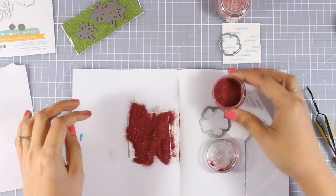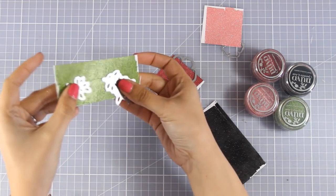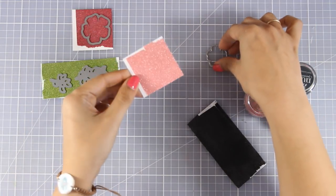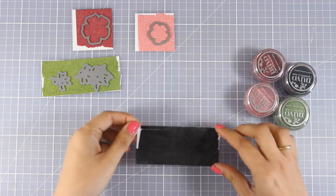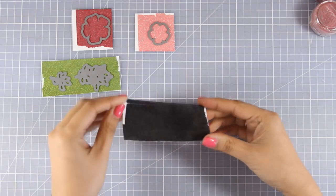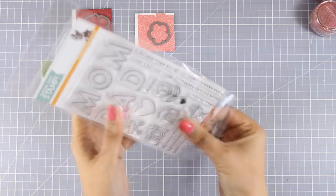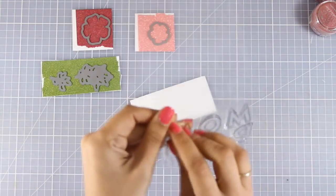I'm applying my Sparkle Dust on top of my paper, and now I am going to place the dies on top and run them through my die-cutting machine. You can see the beauty of it — when you burnish it, it makes sure all that dust is nicely stuck on top of your paper. And if you run them through your die-cut machine, they get super pressed down so you know for sure that the dust is not going to go anywhere.